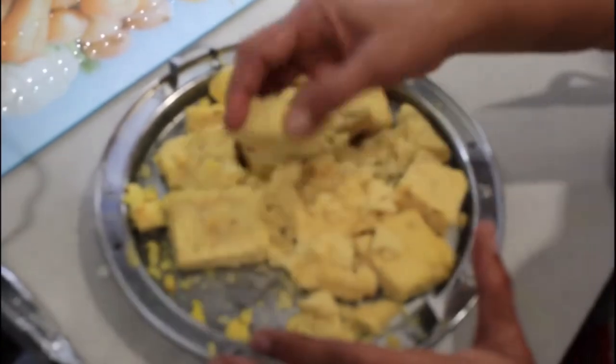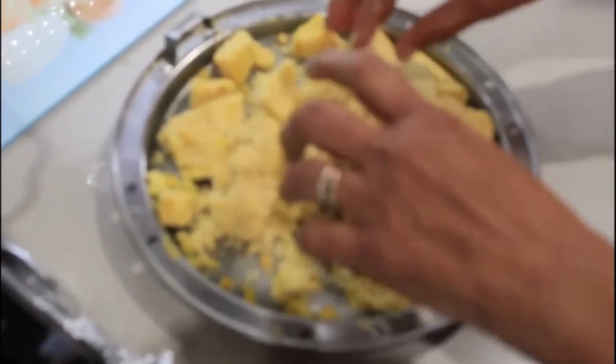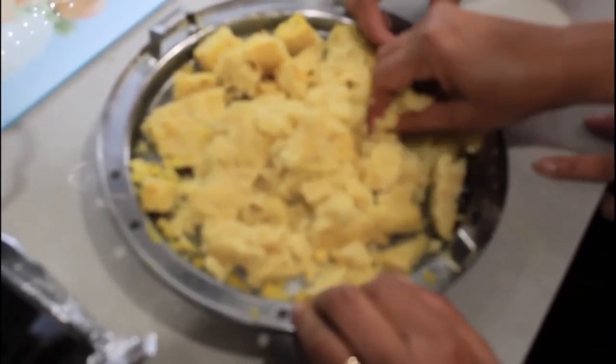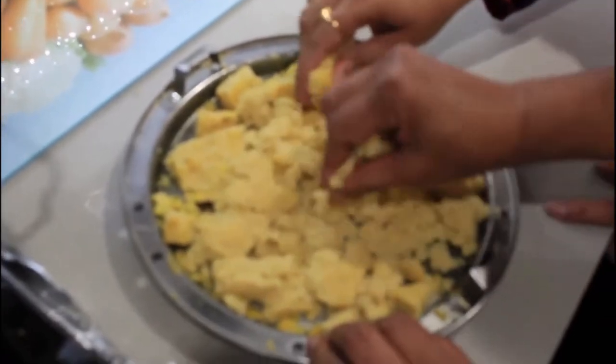Once the dish is out from the steam boiler, in about 20 minutes, just cut it into pieces and then crush it a little bit, so that we can go to our next step.